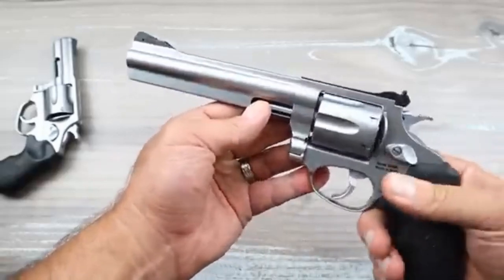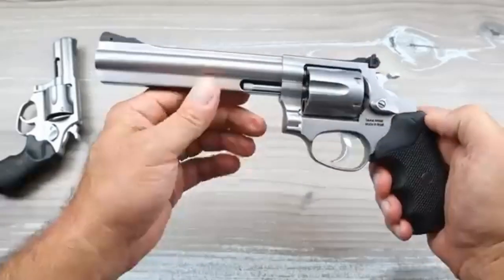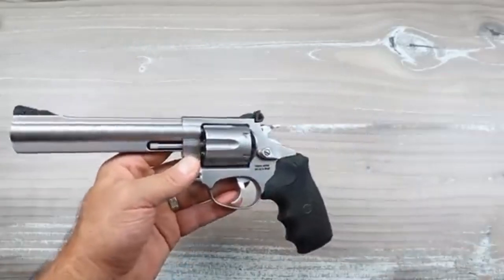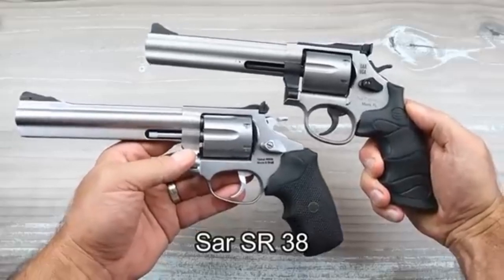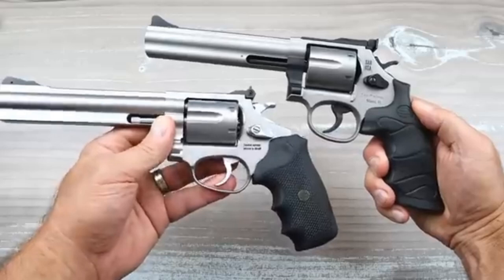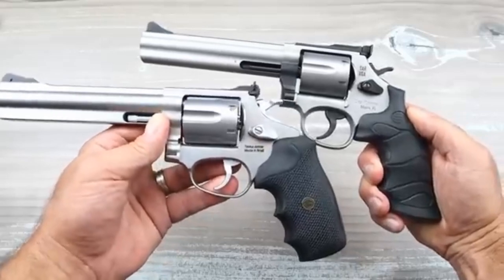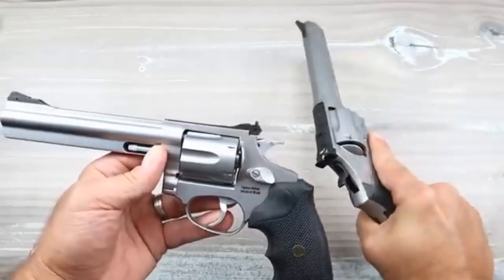It has a medium-size frame with a full-size revolver feel. For comparison, here is the SAR SA38, also a .357 Magnum revolver, but that is a large frame — you can clearly see the size difference. Both are six-inch revolvers with rubber grips, but the SA38 is much heavier.